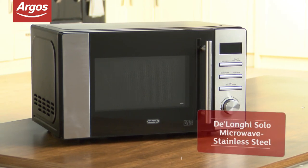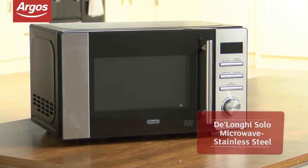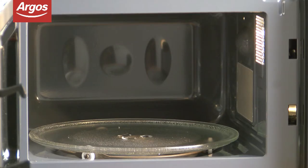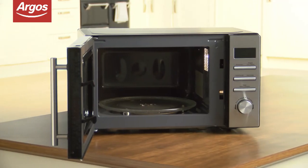This DeLonghi 20L Solo Microwave is amazing value and will be a stylish addition to any kitchen. The ample 20-litre capacity makes this the ideal microwave for a family or house share.